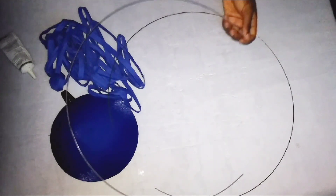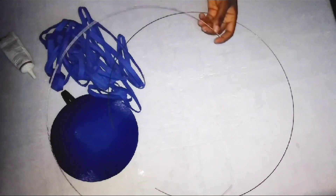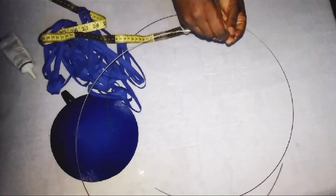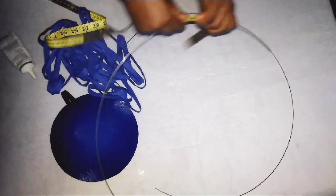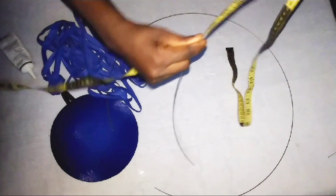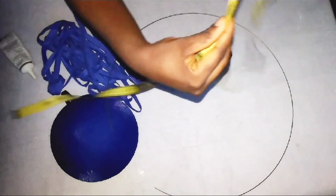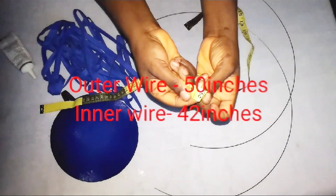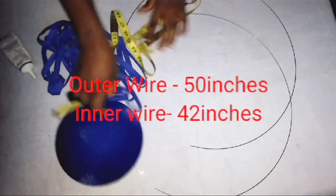I'll be using my millinery wire here. You can also use the other flexible wire for this training, but I'm using the millinery wire. In terms of measurement, there are two wires: the longest one measures 50 inches in length, while the short one measures 42 inches.